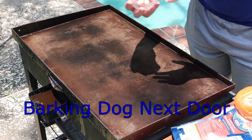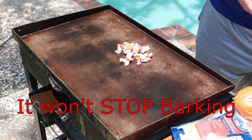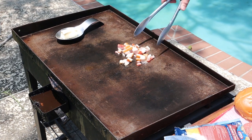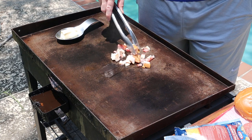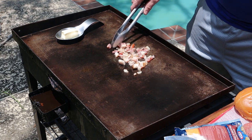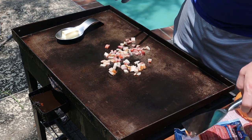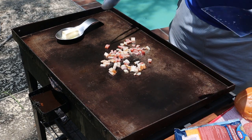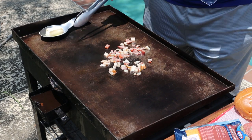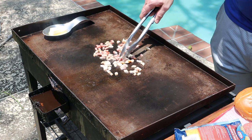Alright, first thing we need to do is get our bacon on. Get our bacon going. Now we've got our bacon started, get that going. We've got our butter put right here in our little dish.